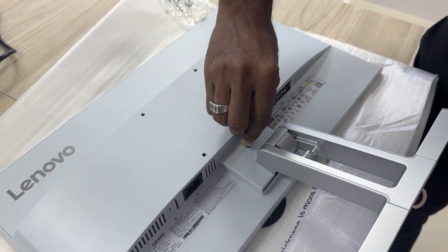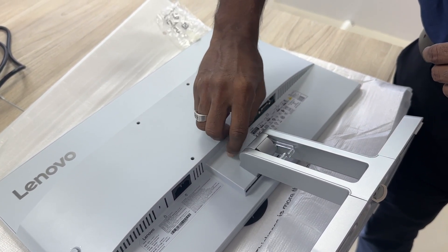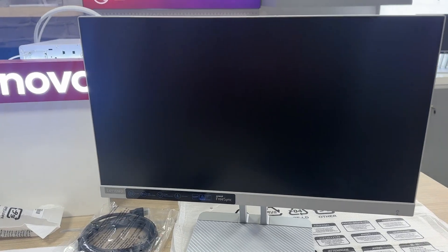Do your bit for the environment by choosing a monitor that's made with 85% recycled resin. The Lenovo L22E40 monitor is a great companion when it comes to getting work done with ease.